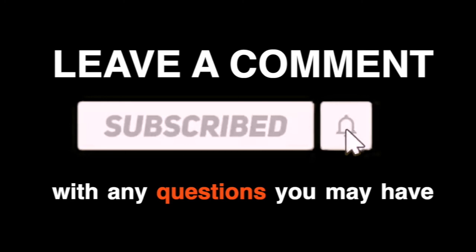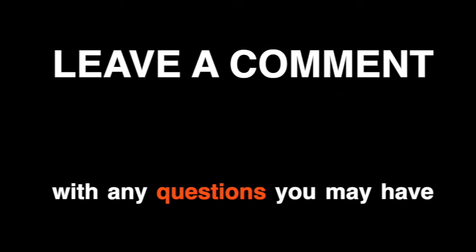Please leave a comment if you guys have any more questions, make sure to subscribe and like this video, and don't forget to check out our last one.